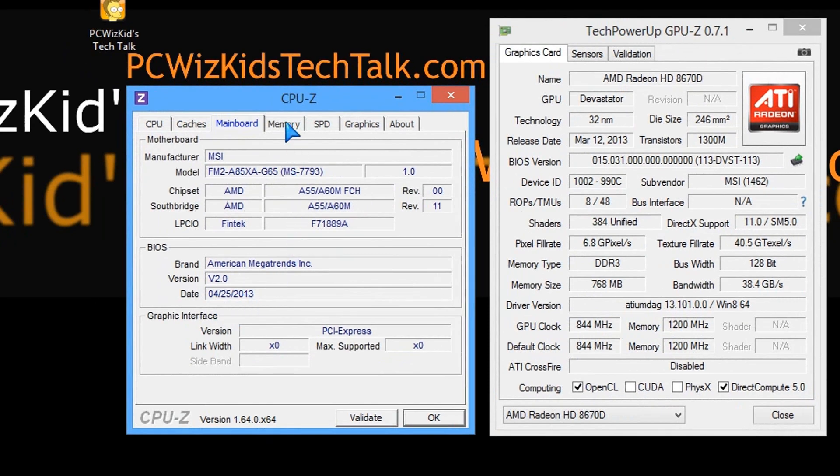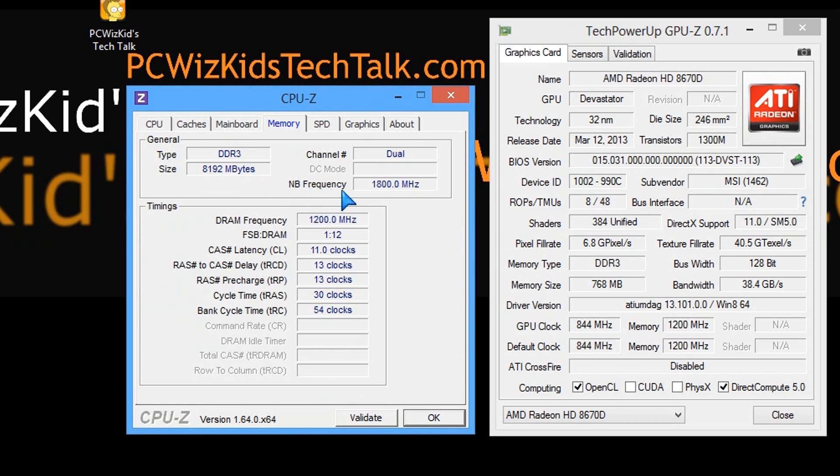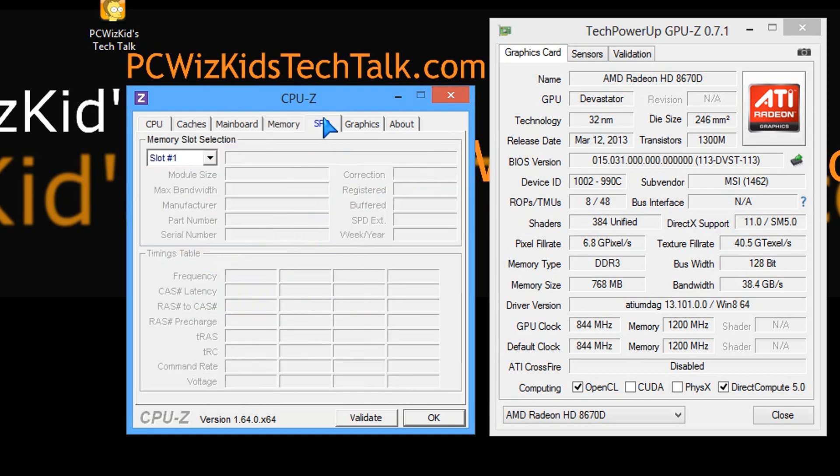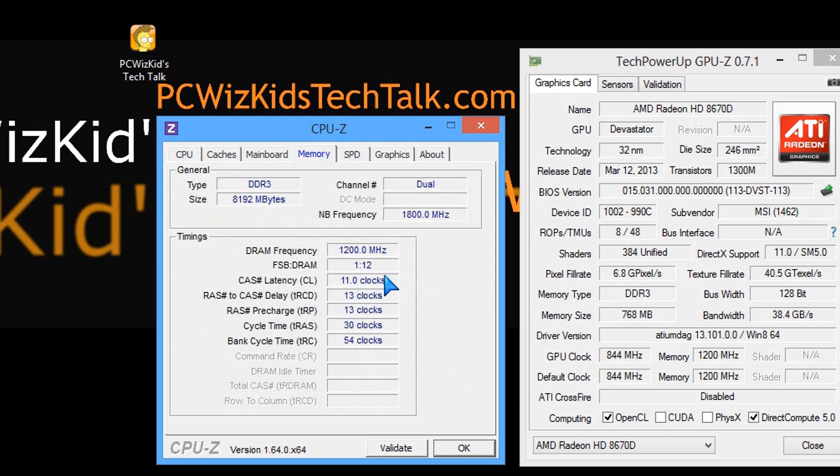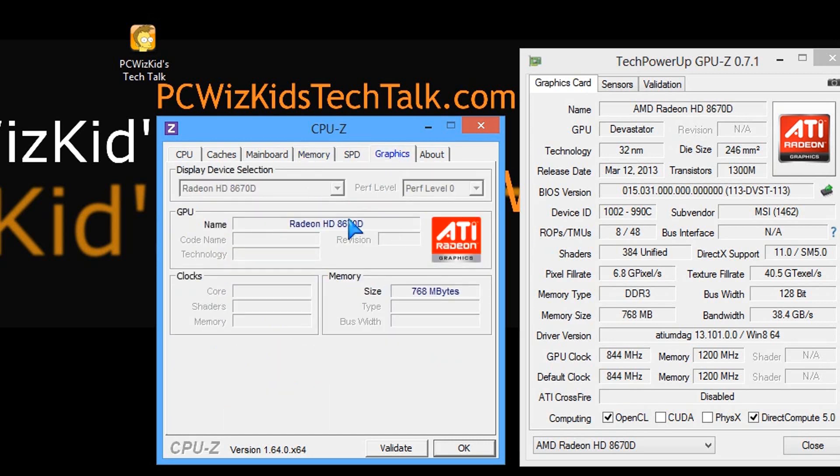For memory, I just put it in, enabled the XMP profile, and it's running at 2400MHz. This is a huge step for AMD — supporting memory at these speeds stably without any manual overclocking. It's already accepting this brand new memory and running really well.